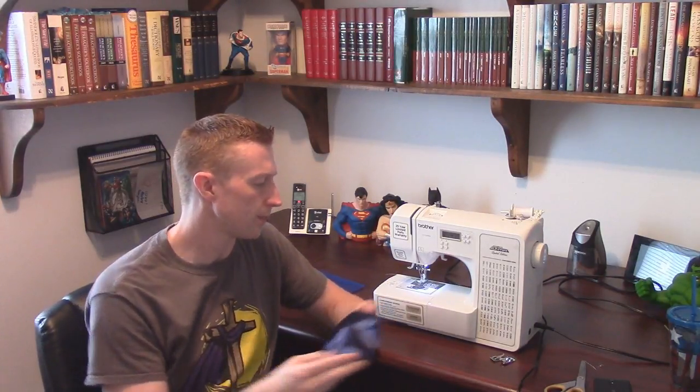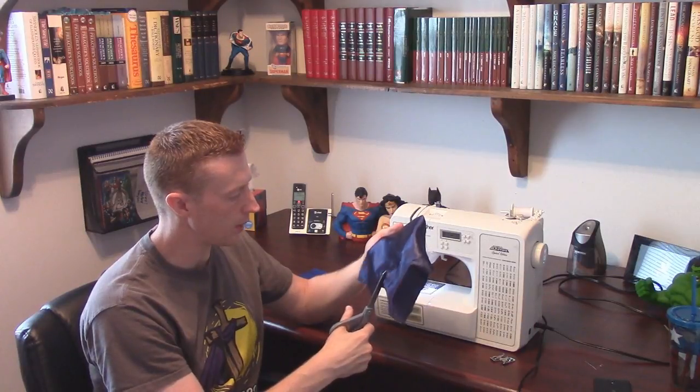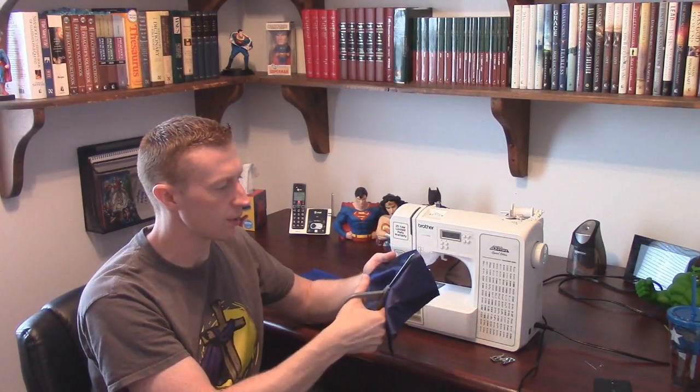I'm going to show you two very simple stitches you'll use time and again on all your cosplay projects. First, I'm going to show you a straight stitch — that's what you'll use on non-stretch fabrics. Then I'll show you a stretch stitch, which of course is what you're going to use on stretch fabrics. I'm going to start off with the satin because it's particularly hard to use. I'll quickly cut this piece in two and show you how to sew these two pieces together.